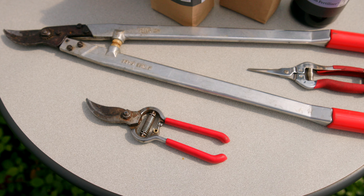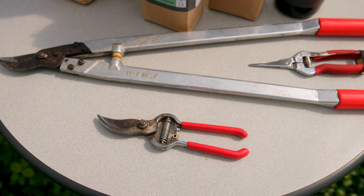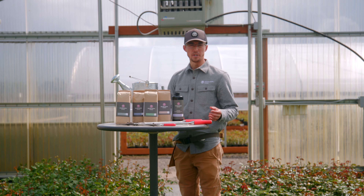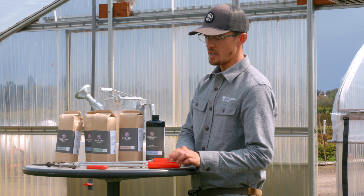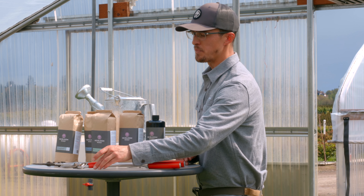And then we have the tools here. The proper tools that you need to use in the garden would include a spade or a shovel, a rake. We also have some loppers here, some snips, and some hand pruners.